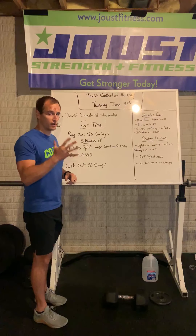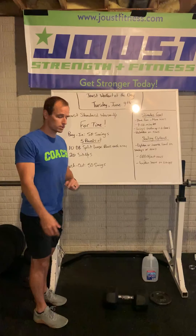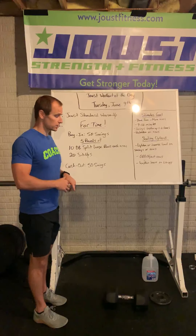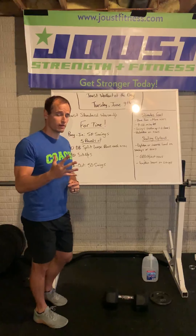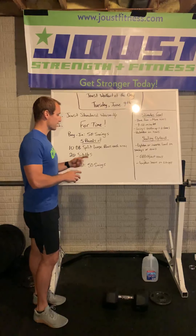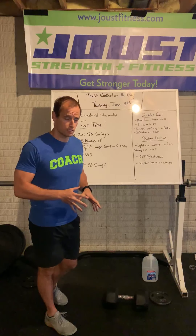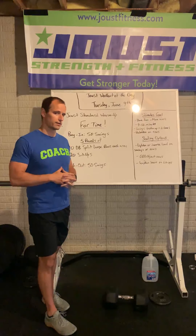After your 50 swings, you're gonna do five rounds of ten dumbbell split-lunge rows each arm — ten left, ten right — and twenty sit-ups. So ten split-lunge rows each arm and twenty sit-ups is one round. You'll do that for five total rounds. After your fifth round is done, finish with another 50 swings. When you're done with that, the workout is done.